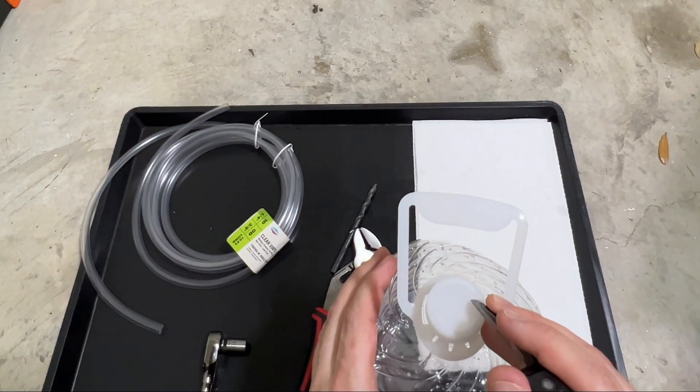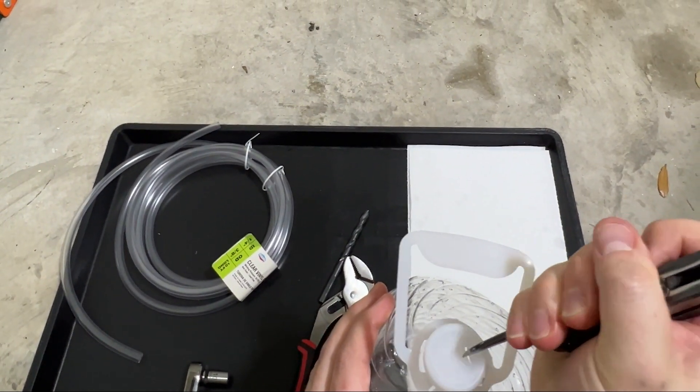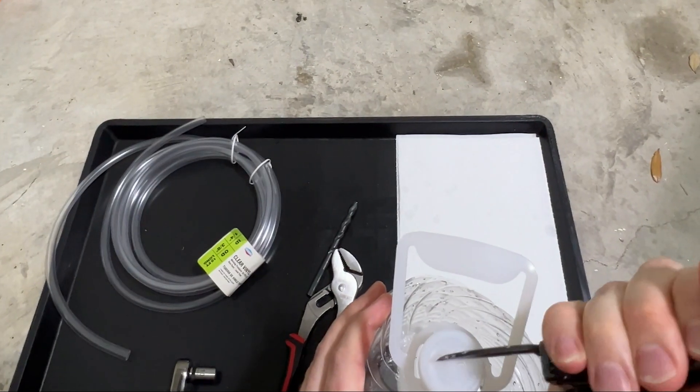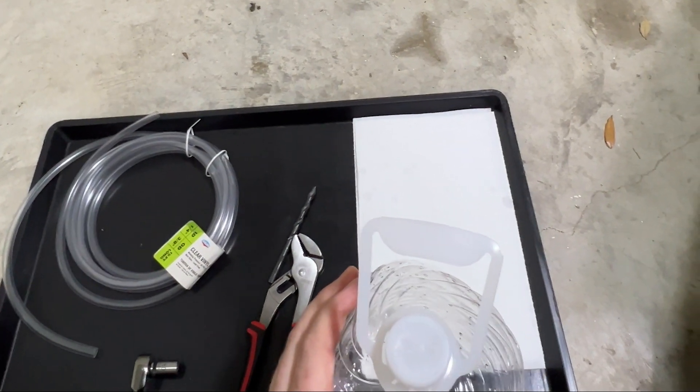The first thing I'm going to do is make two small incisions into the cap of this, just so I can get those pipings in there. Good enough.